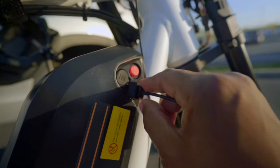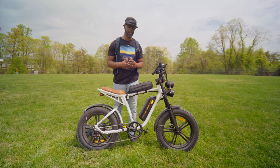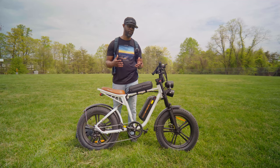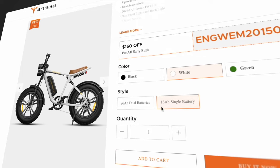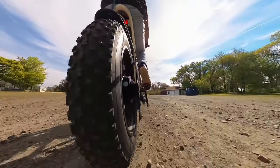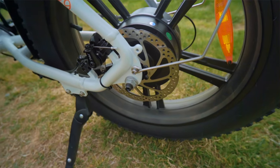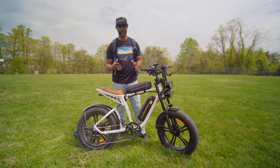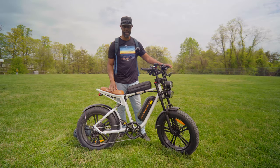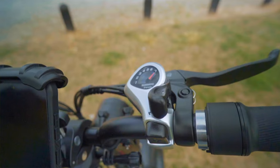It has a USB charging port so you can charge your devices while riding, plus an on/off button. Charging time is about five hours, and you get about 34 to 47 miles on one battery. There's also an option to purchase a dual battery system. It has 20 by 4 inch tires on aluminum mag wheels and mechanical disc brakes with a 160 millimeter rotor. I do wish they had provided hydraulic brakes given the weight, but I understand that's one way they keep the cost down.